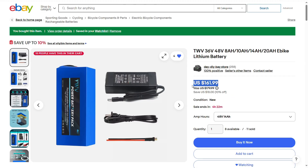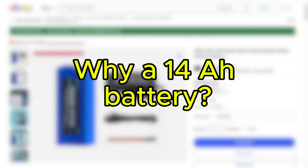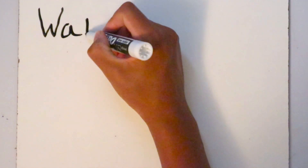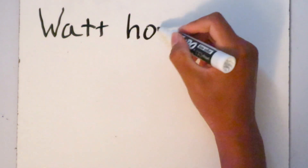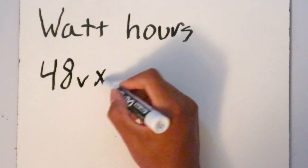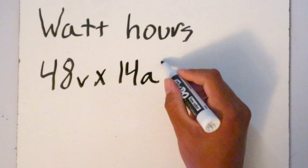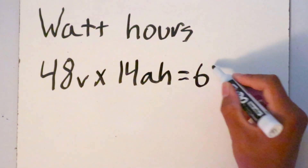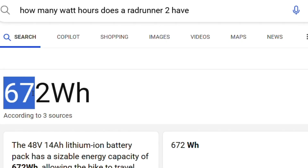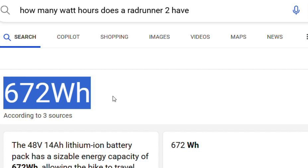I also bought the cheapest 14 amp-hour battery from eBay that I could find. To figure out approximately how much battery life your e-bike has, you use watt-hours. You multiply the volts times the amp-hours: 48 volts times 14 amp-hours gives you 672 watt-hours, which matches the rated power output of the Rad Runner 2, meaning my bike and the Rad Runner 2 should have similar range.